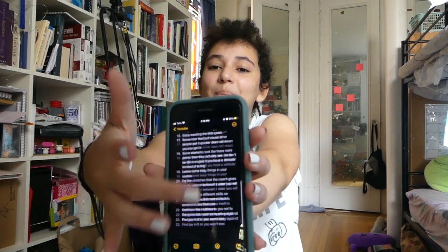Here are my ten-plus tips for thriving during rhythmic gymnastics practice. Look, I made notes. I prepared. I'm a professional.